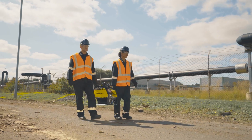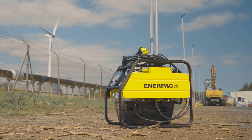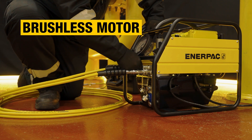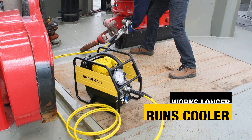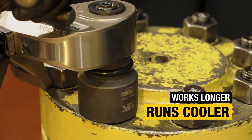The TQ Series electric hydraulic torque pump is portable, durable, and designed to keep you productive. Featuring three-stage flow technology, a low-maintenance brushless motor, and an integral heat exchanger, the TQ pump maximizes productivity by reducing heat buildup to minimize downtime throughout your entire bolting operation.